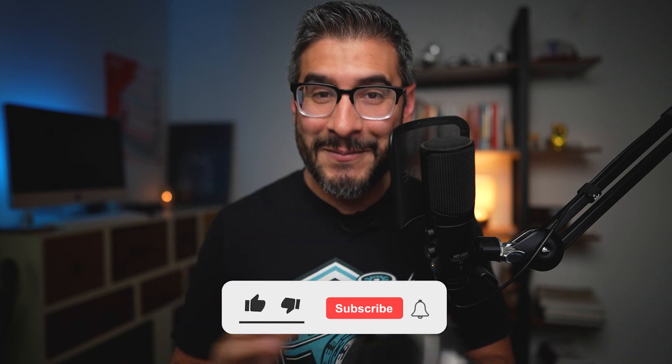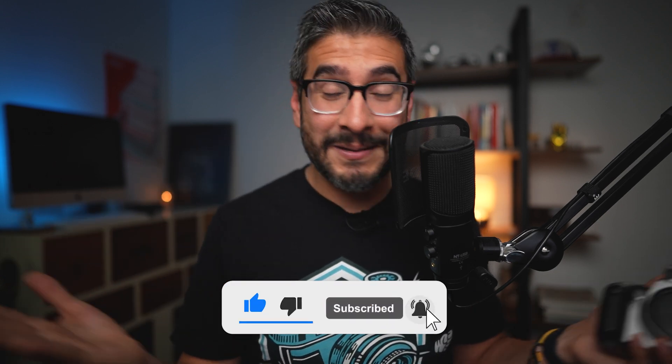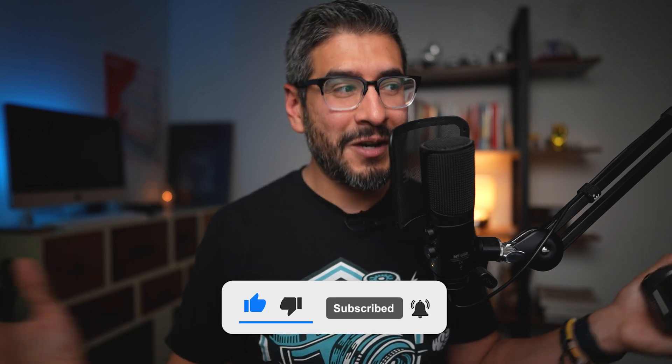If you're curious about the dynamic range of these RAW files, I'll have a link in the description so you can download them and test them out from this 8-megapixel Canon XT. Let me know in the comments what you think — were the pictures good or trash? Which spot was your favorite? I shot six different locations, so let me know your favorite shot. Thanks for watching, have a beautiful day, and I'll see you on the next one.